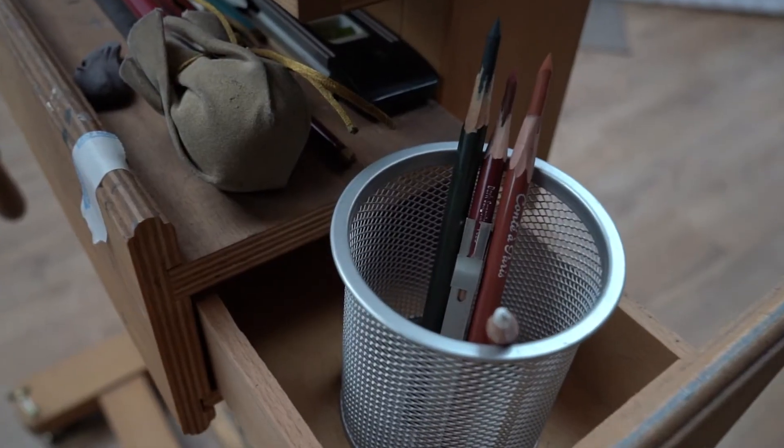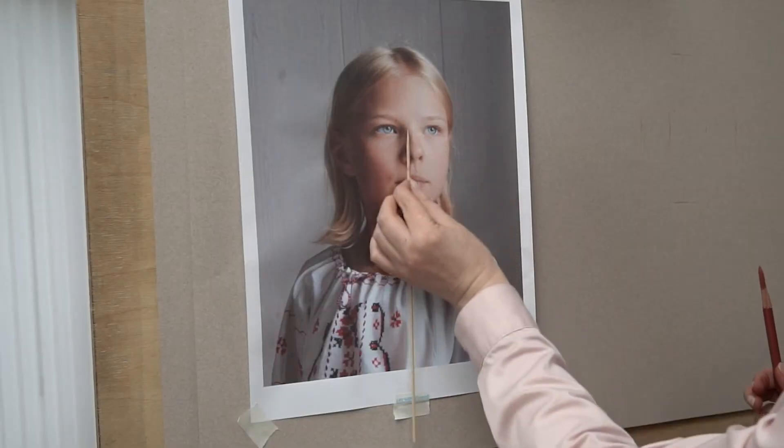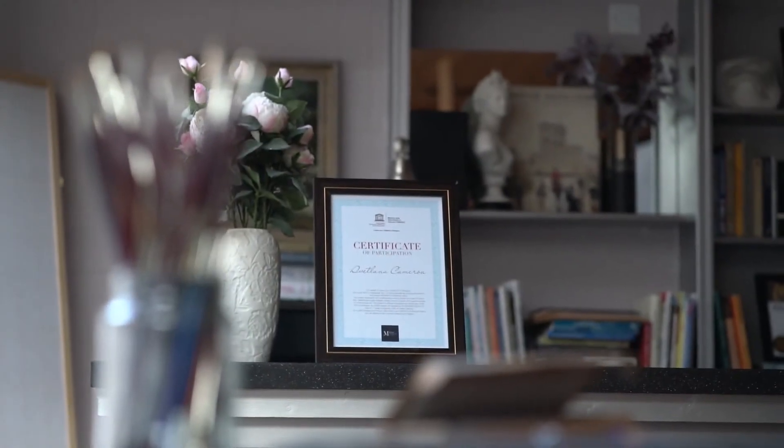The concept of using three colours for the skin has been around for centuries. I saw examples of such technique for the very first time in Italy in 2004 when I went there to study classical portrait painting at the Florence Academy of Art.